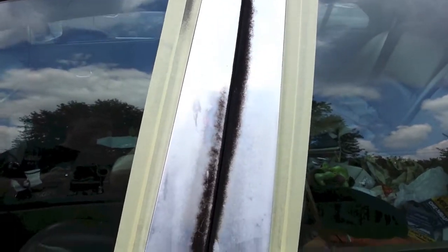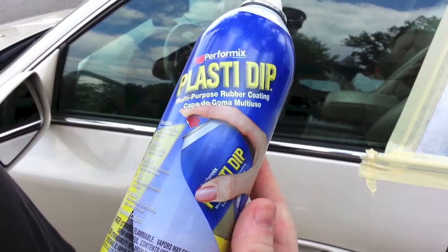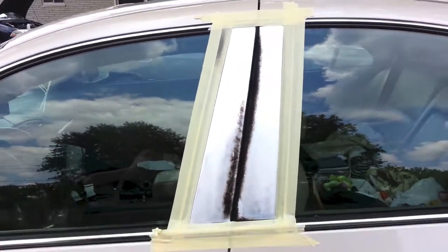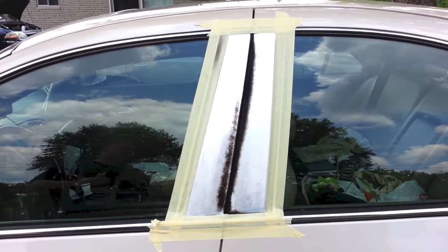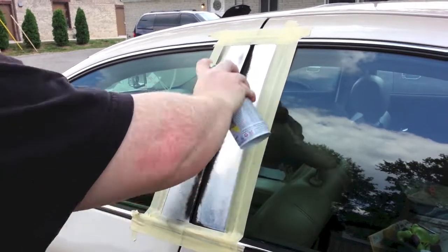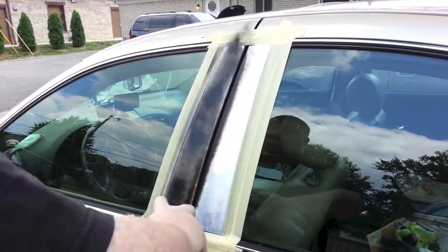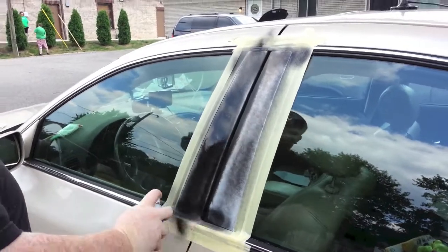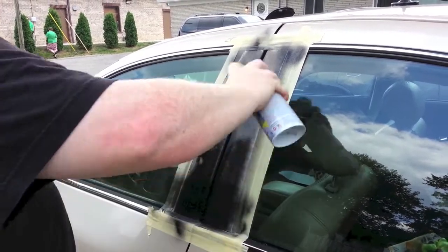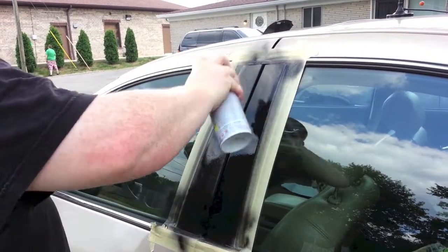This is PlastiDip coating on the Lincoln where all the black stuff's been washed away. We're not too terribly concerned about overspray because it'll just simply wipe right off. This is rubberized coating — this is not paint. This is PlastiDip rubberized coating in a can.